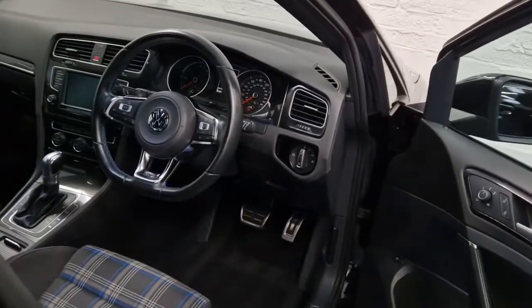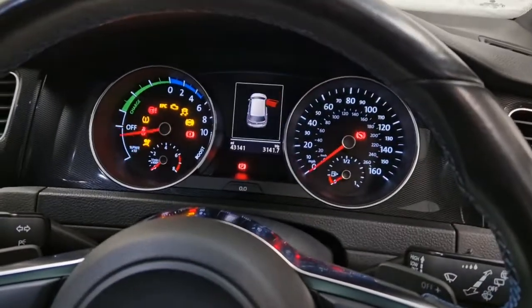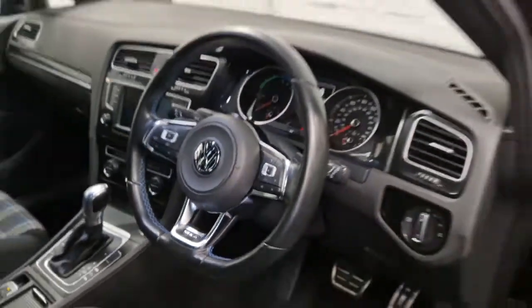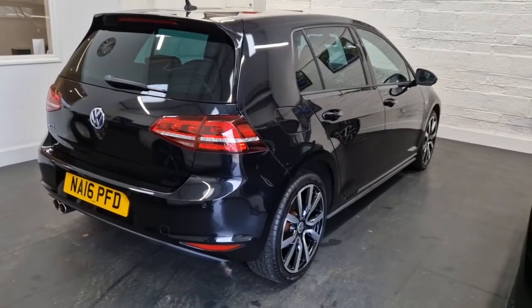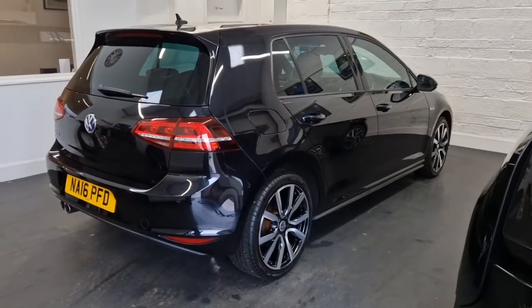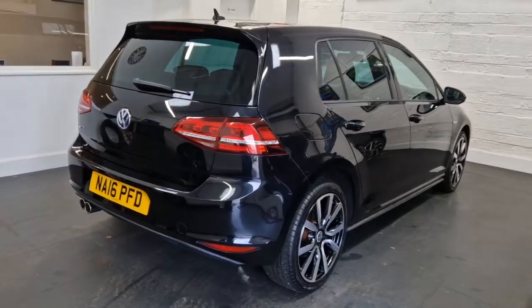Now when we start the car we don't get the error message anymore, which is quite a relief because I thought I was going to be in for a new battery. This car had only done 43,000 miles and was holding a perfect charge. I hope that helps a few people — I certainly struggled to find information about this online.